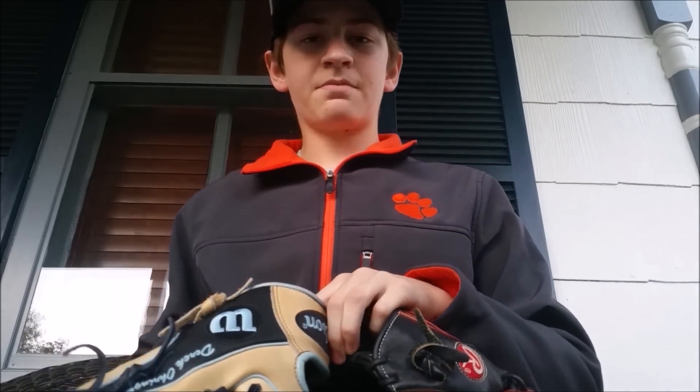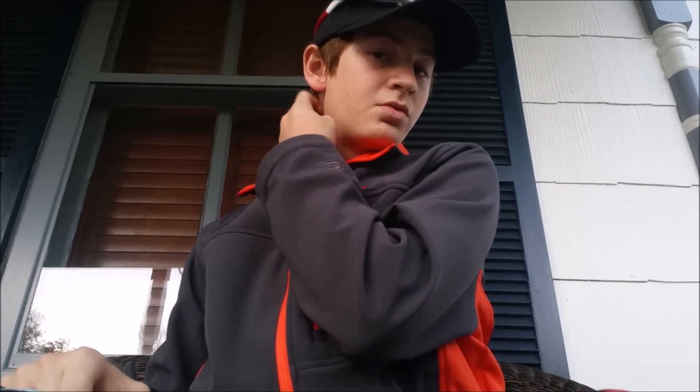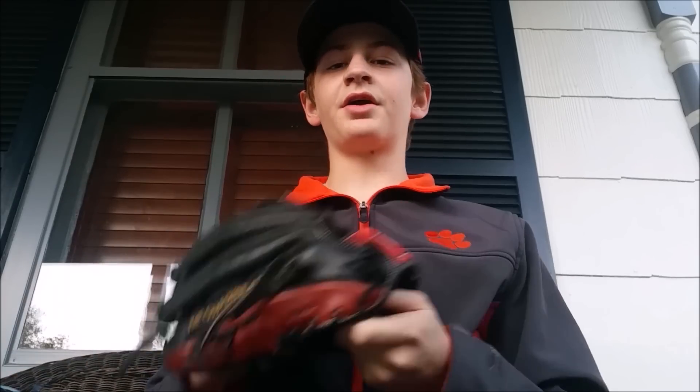Now let's hop into the wool versus Wilson's Dry-Lex. The wool, when you first get it fresh out of the box, is very soft and plush and I definitely recommend it. However, the Dry-Lex is perfectly comfortable and it wicks away moisture from the day you get it to the day you get rid of it. The wool kind of clumps together and it stinks over time, so I'm gonna have to give it to Wilson just because it's more durable as far as the wrist lining goes.